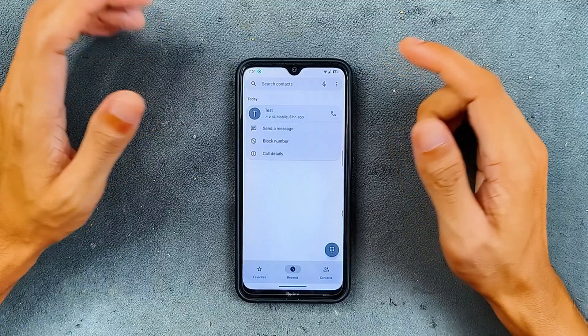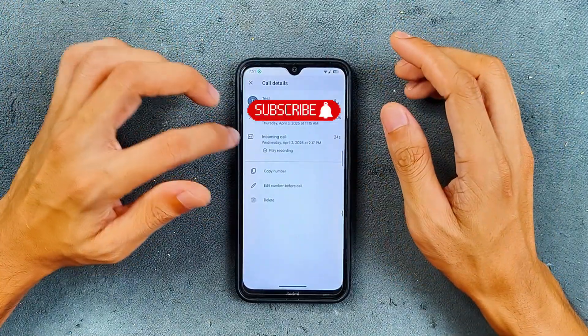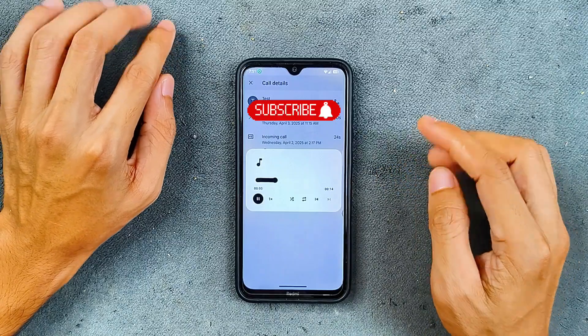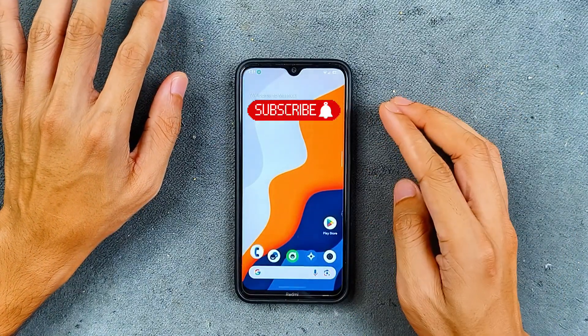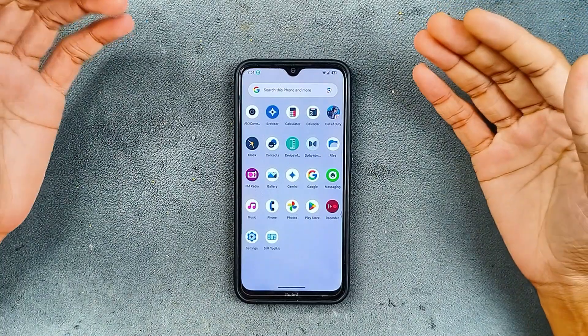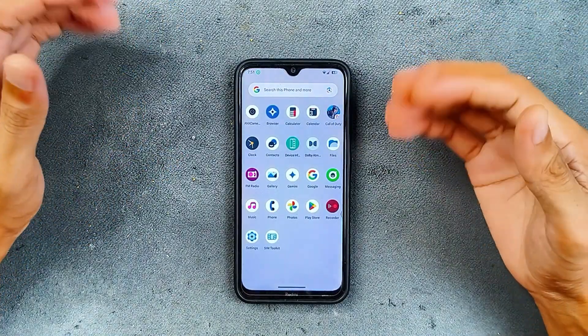In terms of calls, I did try calling here. As you can see, you can record phone calls without any kind of issue — phone call recording is working. VoLTE and VoWiFi are also working perfectly fine, so these things are working well with no issues.